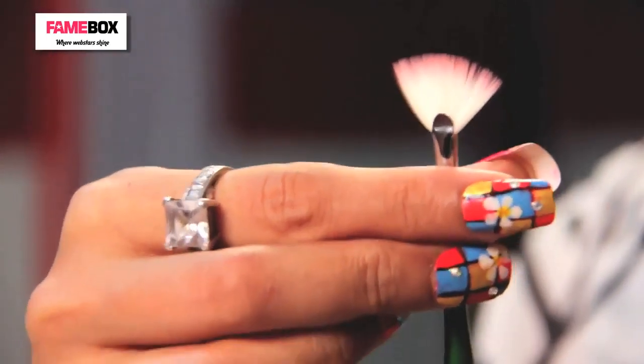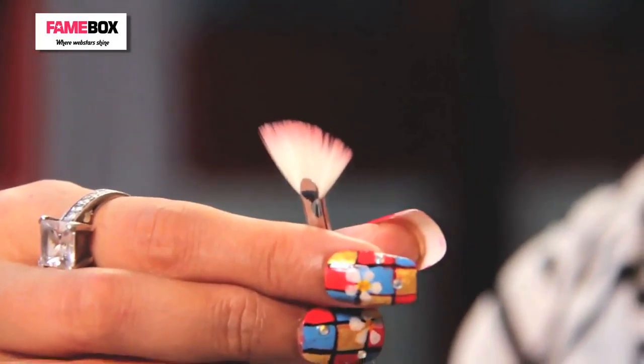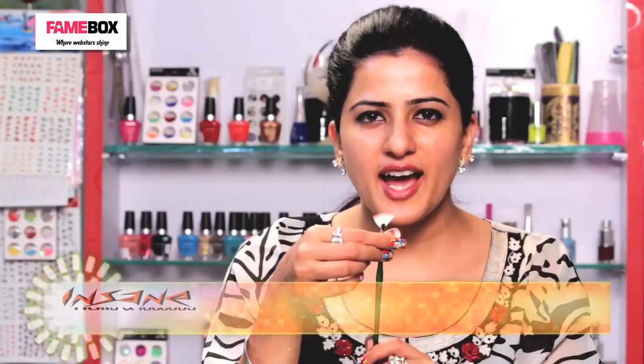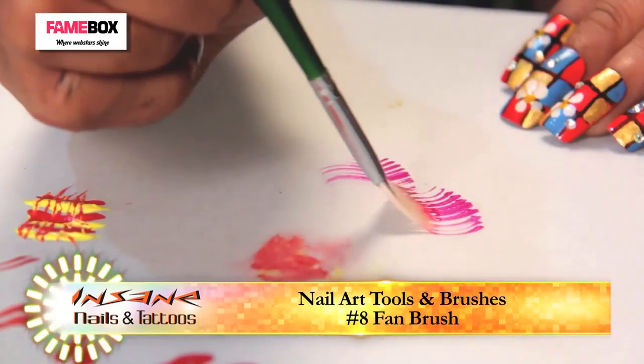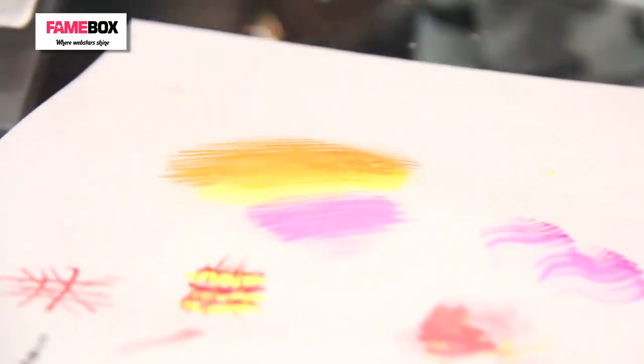This brush has multiple bristles in a fan shape — it is called a fan brush. It is used to sprinkle some glitter or add scenic art to your nail. You can create stripes with this as well. I can mix two colours and create scenic beauty on this background.